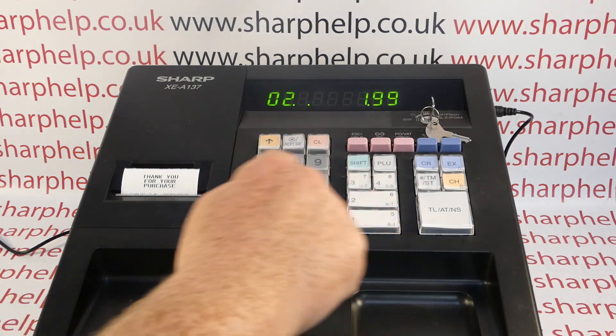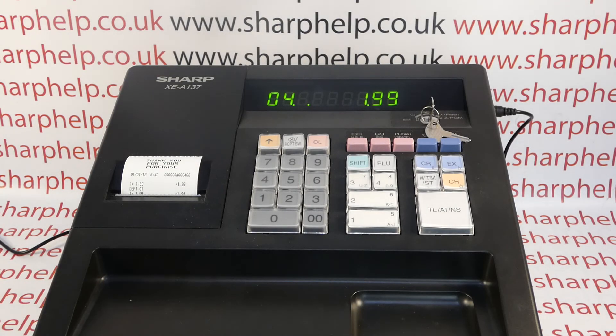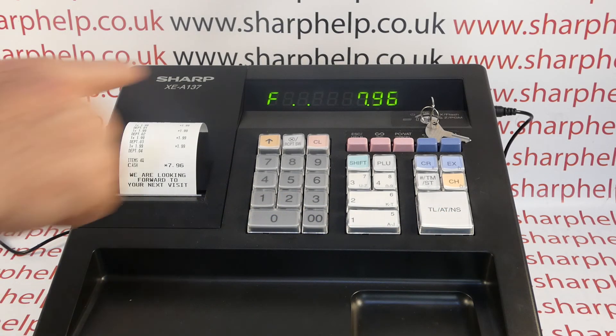There is a way of programming the machine to force it to cause a problem. If whoever set the machine up thinks you want the EJ, eventually these dots will be replaced with an error message. But I'd say probably nine times out of ten, the machine is set up to basically overwrite the EJ.